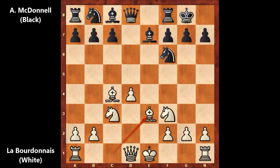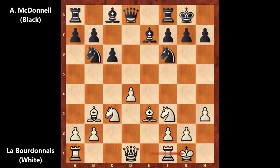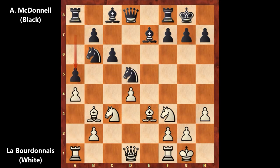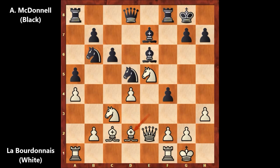After bishop to e3, we have c6 by Alexander McDonnell — a slow developing move — then h3, knight from b to d7, bishop to b3, knight to b6, and Labordonne castled. Then knight from f to d5, a4 stopping the pawn, a5, knight to e5, bishop to e6, bishop to c2 targeting h7, f5 advancing with the pawn, queen to e2, f4 attacking the bishop, bishop to d2, queen to e8, and rook from a to e1 by Labordonne.